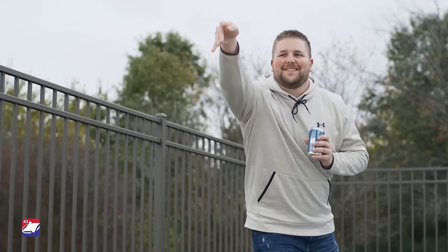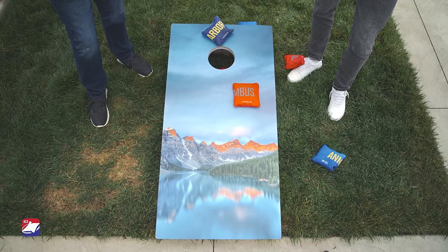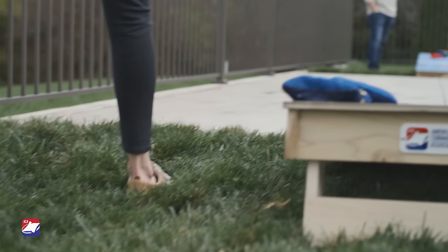One point is awarded for each bag that lands on a board, and three points for landing the bag in the hole. Cornhole uses cancellation scoring, meaning you receive the points you scored minus your opponent's points.